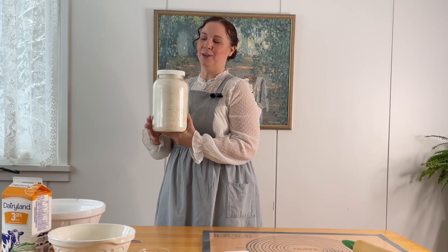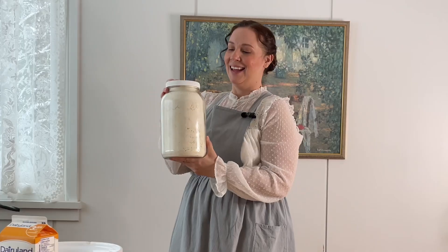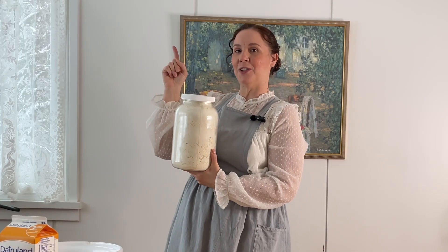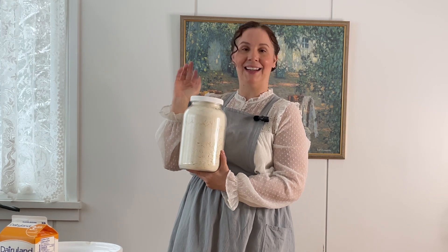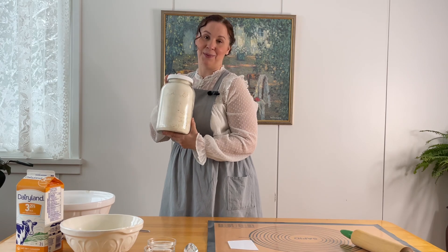If you missed last week's video, we made the master recipe for this all-purpose baking mix. I'll put it up here so you can go back and watch that and get the recipe, because you'll need that to make today's recipes.